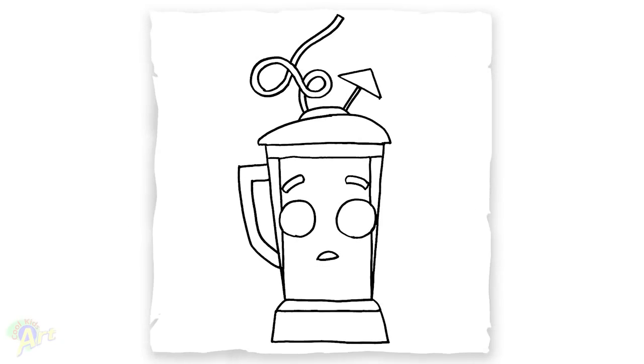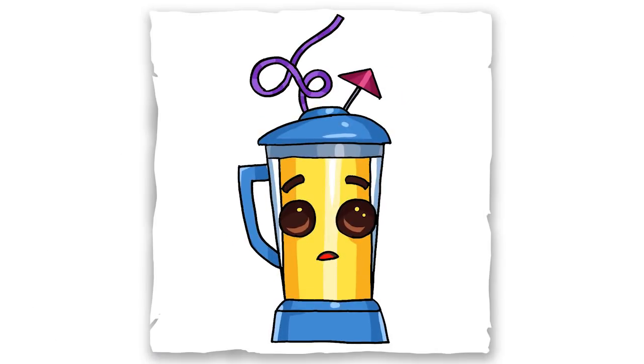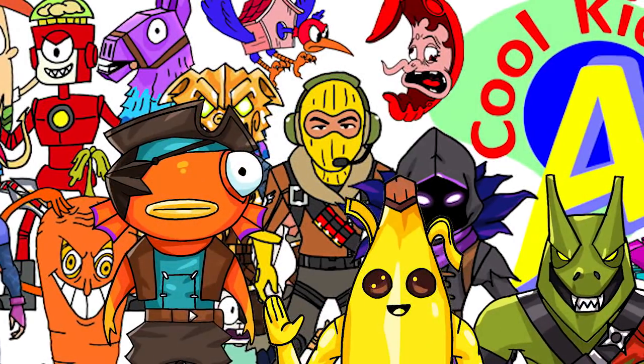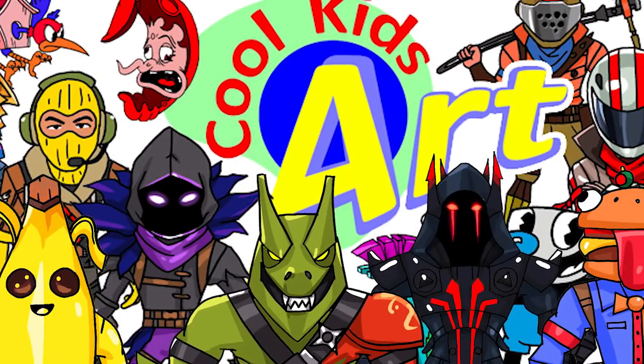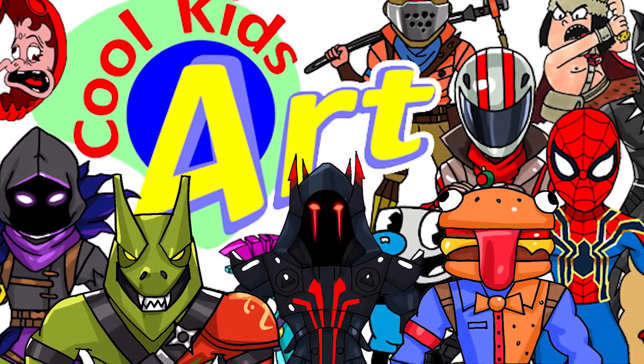And that is it for this Smoothie Peely. Hope you guys like the way it turned out, and if you do, please give me a thumbs up. Subscribe if you haven't, and I will see you next time. Bye!